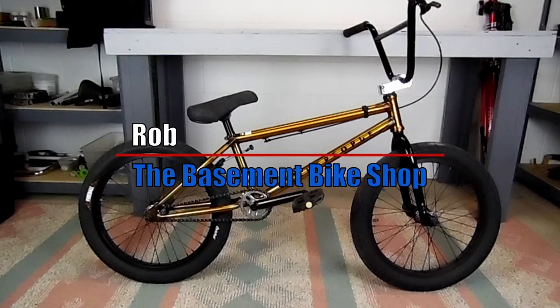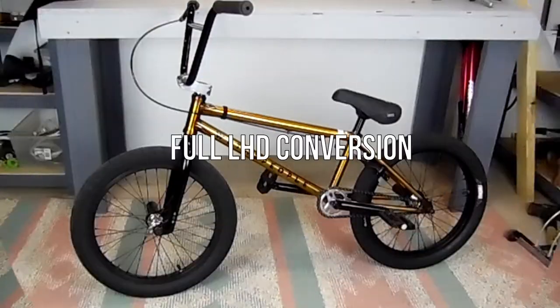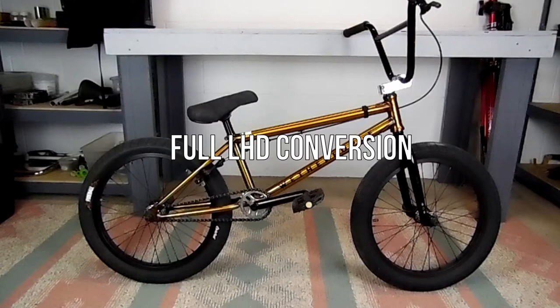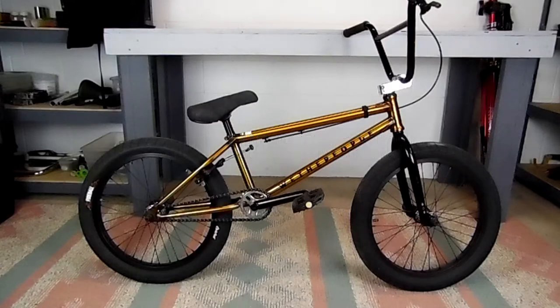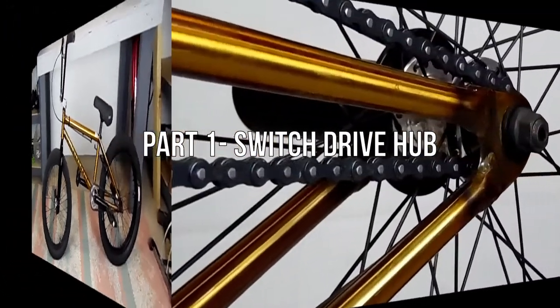What's up everybody, it's Rob from the Basement Bike Shop and today we're going to be doing a left-hand drive conversion on my We The People Trust. Now I realized this was going to be a really long video to do it step by step, so I broke it into two videos. This one will concentrate more on the hub and the second video will concentrate more on the crank.